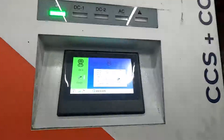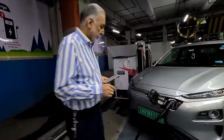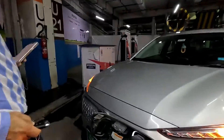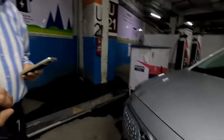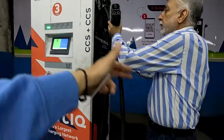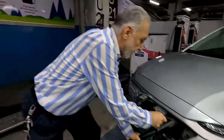The charge was cancelled. That's how the auto charge function in the Static app with the RFID card works.